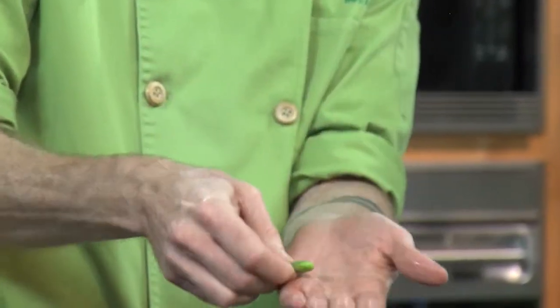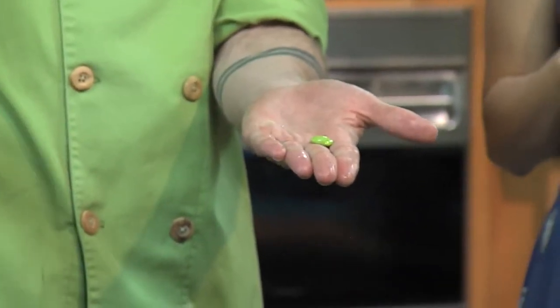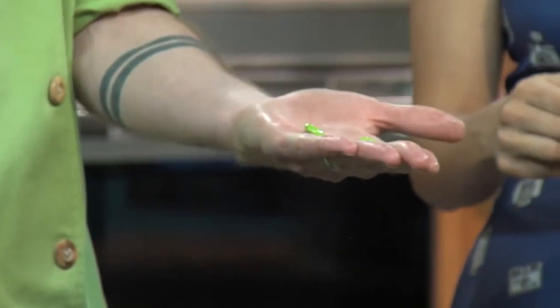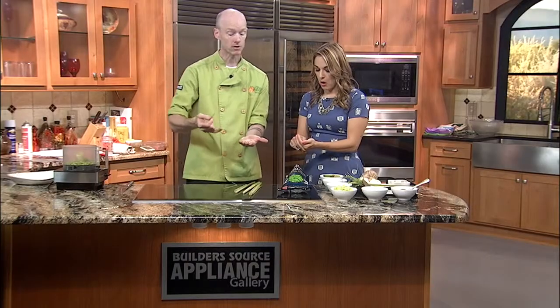And then we have soybeans — these are edamame. You get them at sushi restaurants. You can get these at any grocery store now, either in the freezer section or the produce section. All you have to do is pop it with your finger and the bean comes out. Most of them have two or three beans. You can eat these just like they are right now. In a Japanese restaurant, they'd be steamed and salted, and it's a nice little snack.